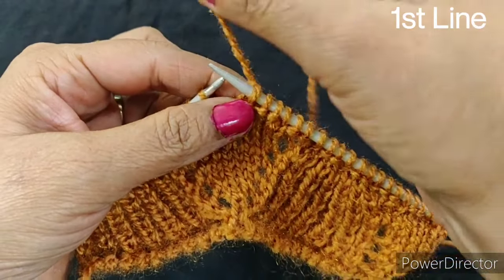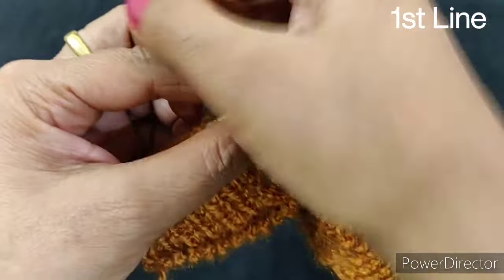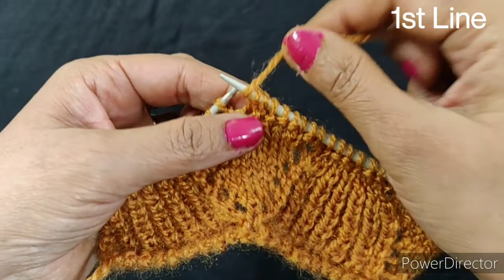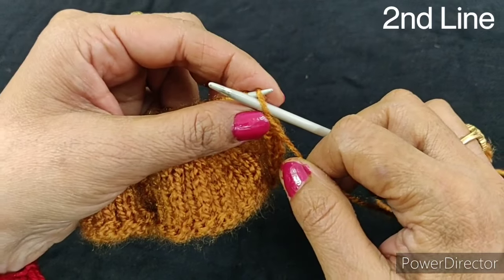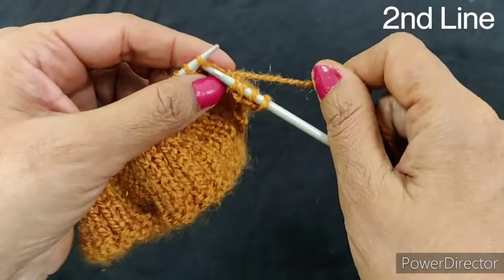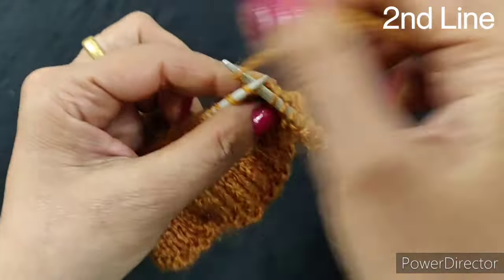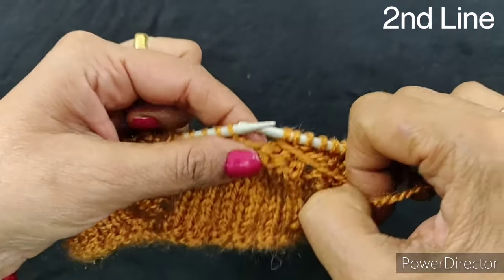You can see that our jali (lace) has come here. Now we will add jali to the jali — we will continue adding jali to the jali across the full line, and this completes our jali section.